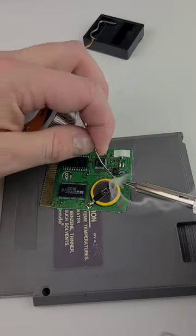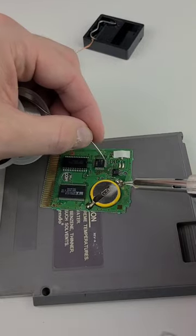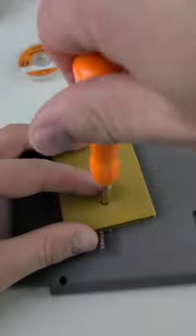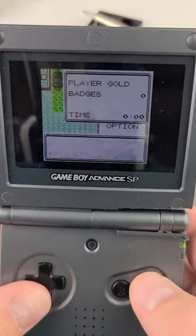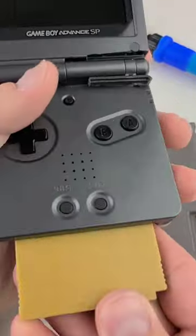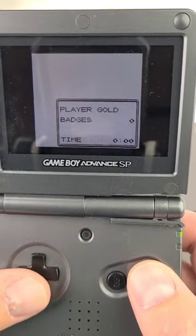I also should have practiced before I tried to solder, but I just wanted to get the project started. So I cleaned it up with some alcohol, put it back together, and I started and saved a new game. When I turned it back on, miraculously, it worked. Sloppy, but successful.